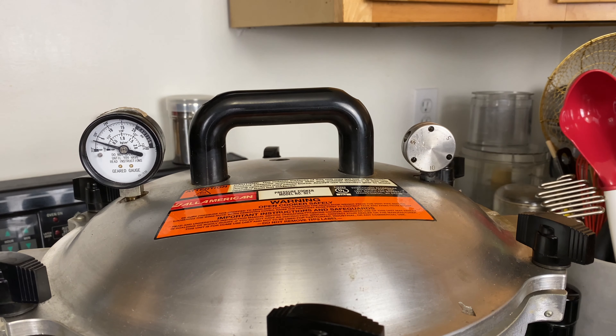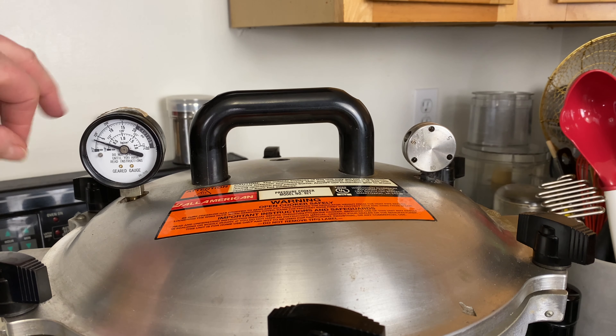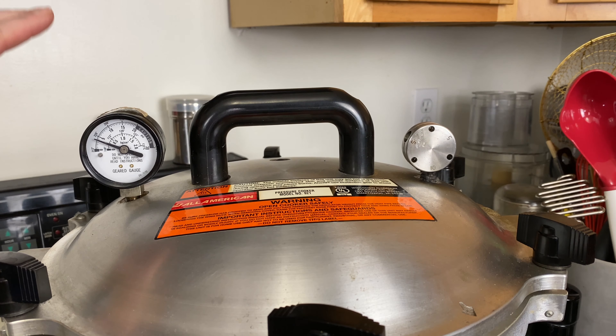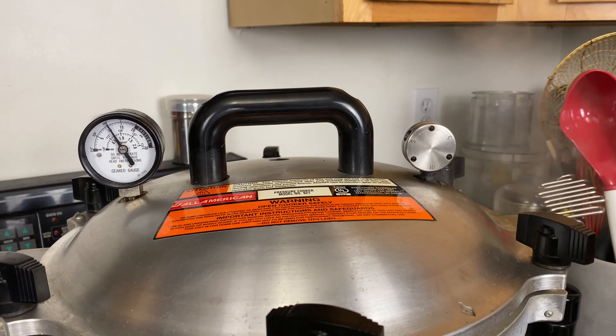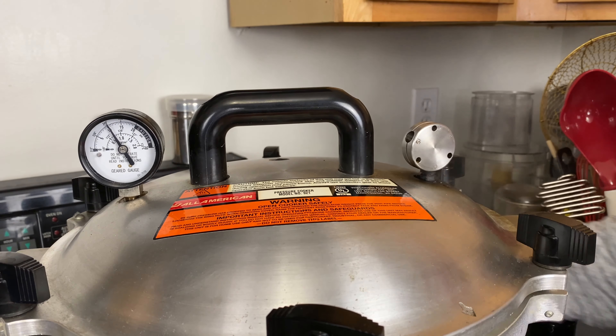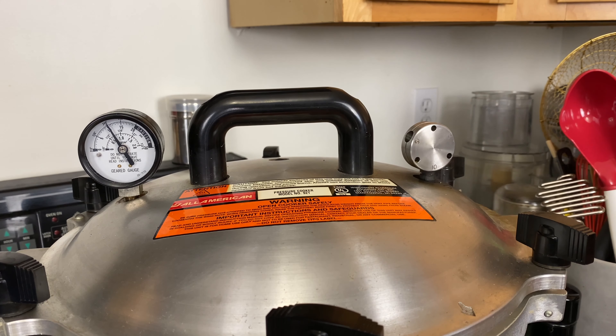Check the gauge — it's right around 3 right now. We want it to go up to 10 to 11 pounds of pressure and then we can start the timer. We're up to 10, so go ahead and lower the heat. You want to hear that little jiggle noise. Once you do this for a while you'll get to know your stove and where your heating level needs to be. Set the timer for 75 minutes.